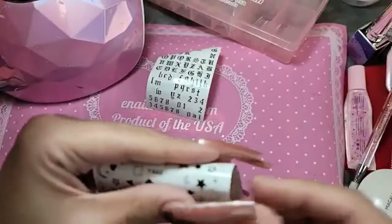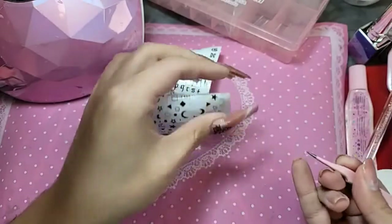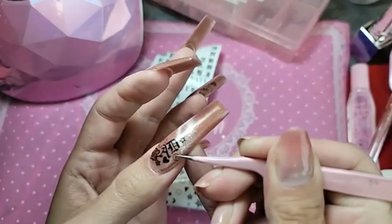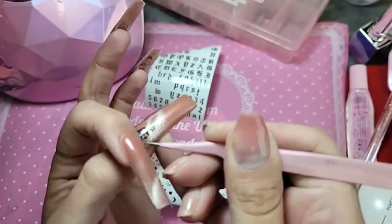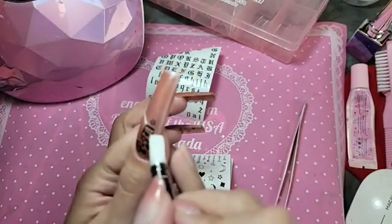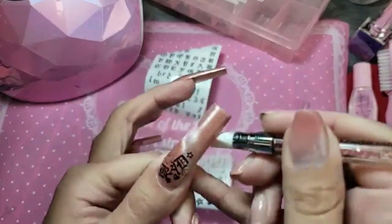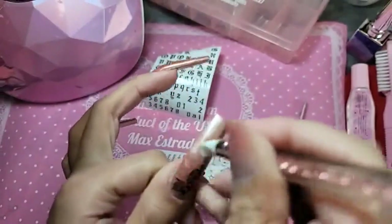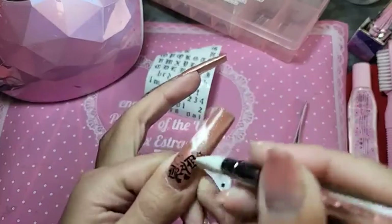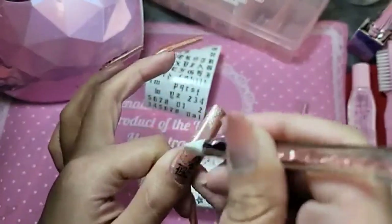Every time you do designs, always work in odd-number elements. Everything in nature has odd numbers — like flower petals, they'll always be in odd numbers. The same for nail art: always do everything in odd numbers, it'll look more cohesive and have more balance on the nail. One, three, five, seven — the same goes for my rhinestone application too.